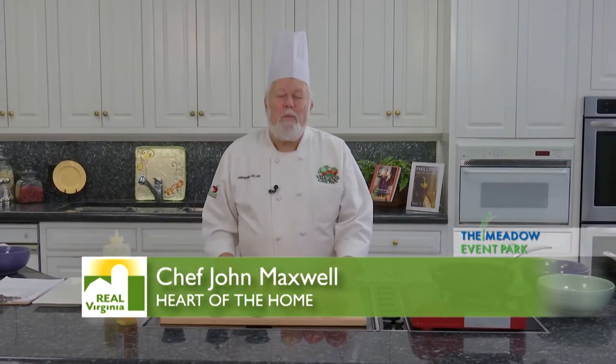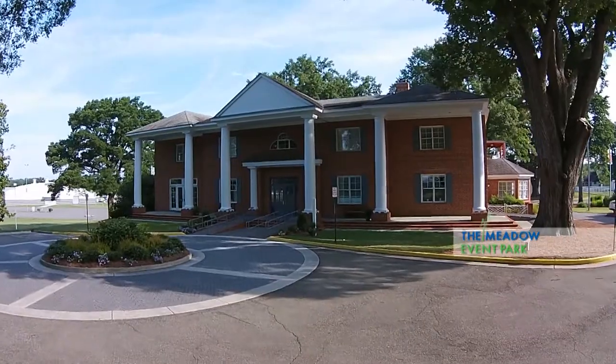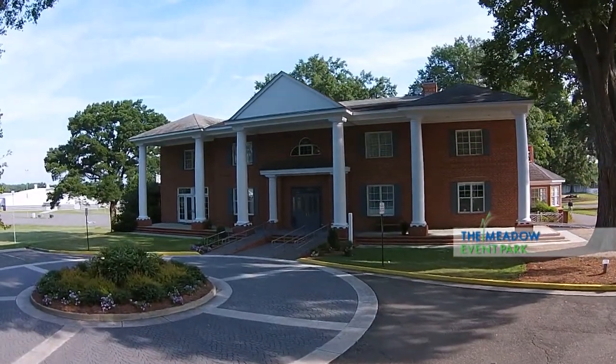Hi. Welcome to the heart of the home. We're here at Meadow Hall and Meadow Event Park in Doswell, Virginia, where every week we get a chance to play with some great Virginia food.